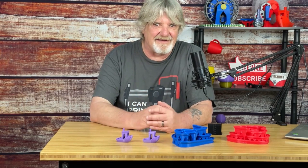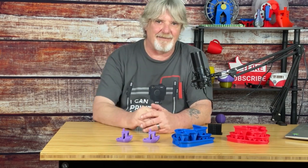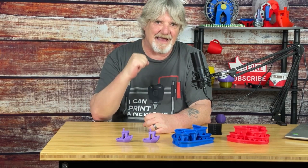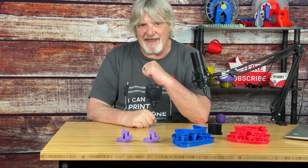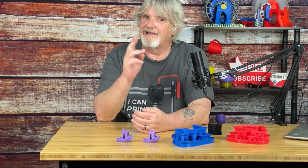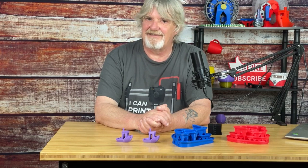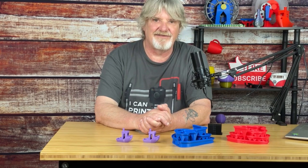I hope you found this information useful. If you did, let me know down below in the comments. Don't forget to hit that like button and smash that bell so you'll be alerted to new information in the future. Live your life one layer at a time. And if you haven't done it yet, please subscribe so I can continue to grow this channel.